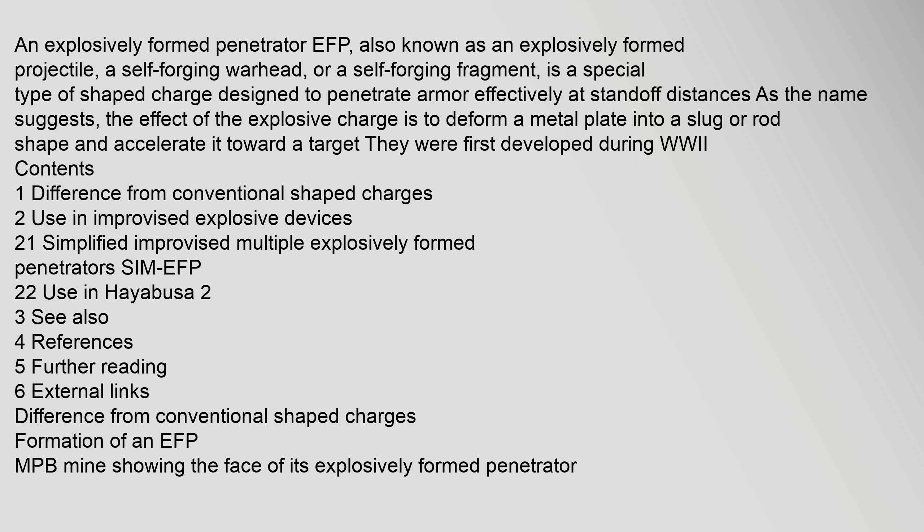The effect of the explosive charge is to deform a metal plate into a slug or rod shape and accelerate it toward a target. They were first developed during World War II.